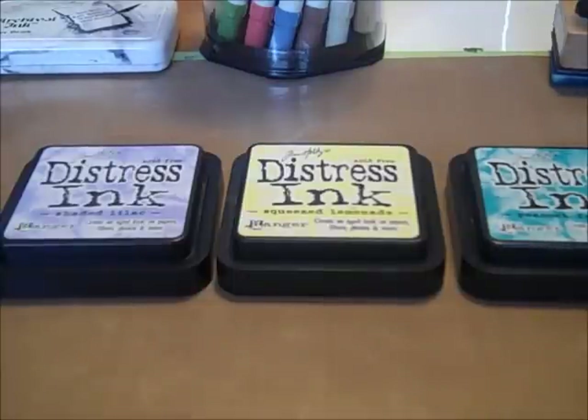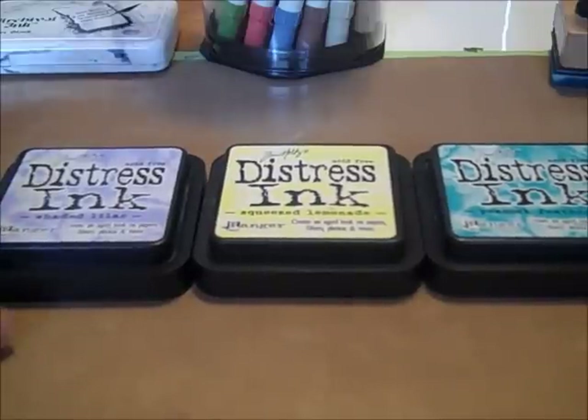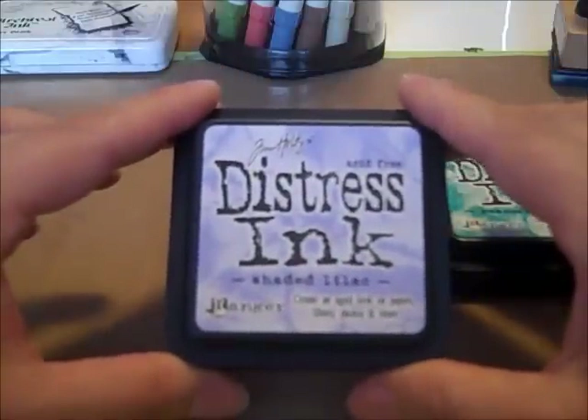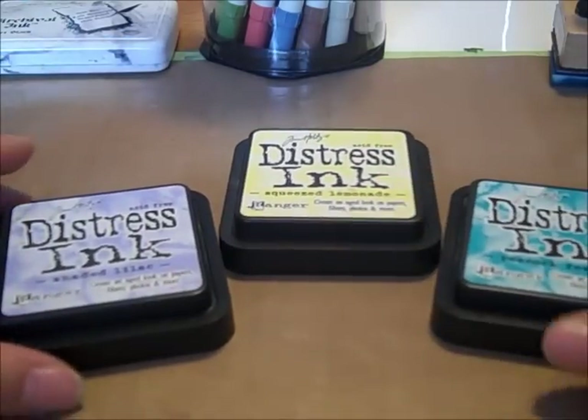Hey Scrap Fans, it's Patrice with Cropsy Turvy, www.CropsyTurvy.com. I'm here with the new Ranger Spring 2012 Seasonal Distress Inks, and there are three different inks in this palette, just like there have been in the seasonal palettes in the past.